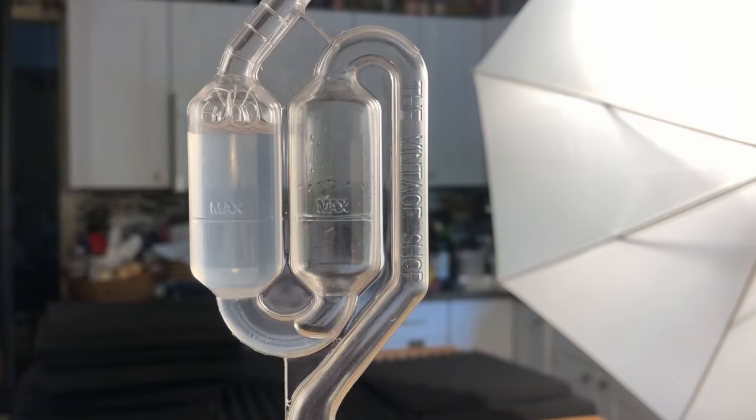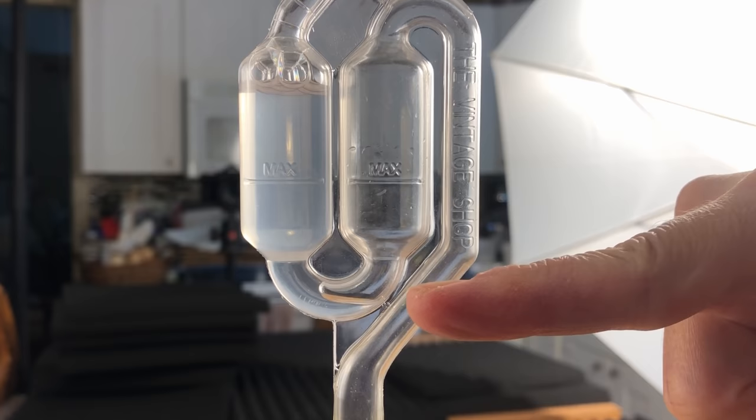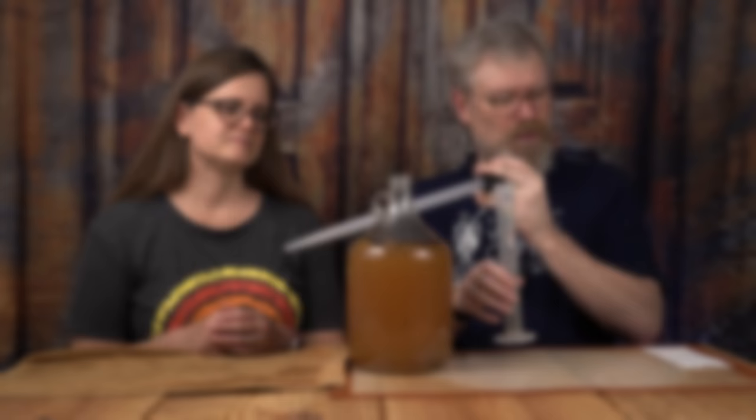So what's going to happen with this now? It's going to sit! It's been like an hour, and as you can see, we have bubblage. That's a good sign — it just means it's gotten started already, and it's going to be a healthy fermentation.